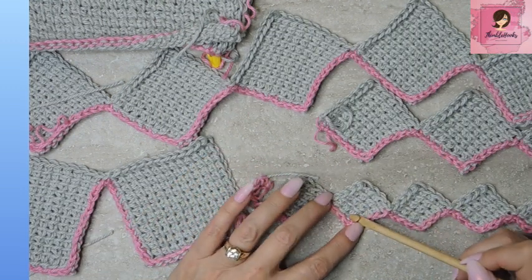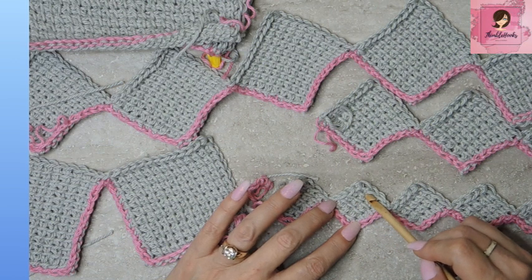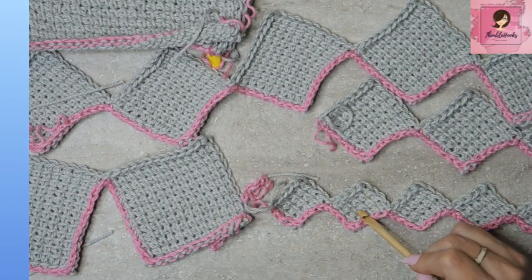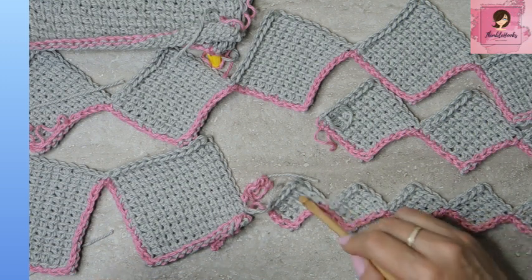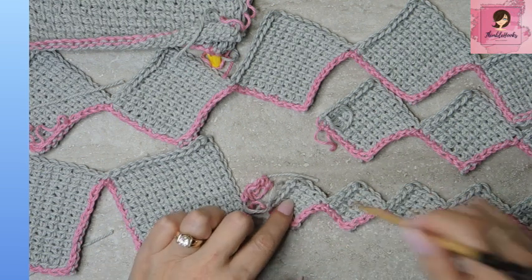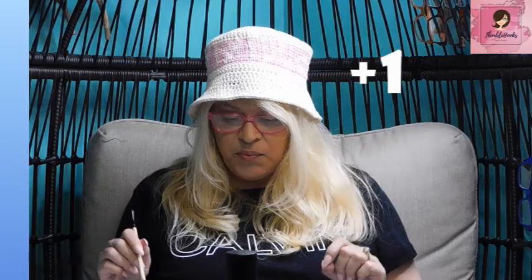I'll do an example on this little guy. Number of posts wide: one, two, three, four — times two is eight, plus one is nine. So each square is going to be nine, times how many squares you want. This is one, two, three, four — I made five squares. Nine times five is 45, plus one. So you would chain 46.